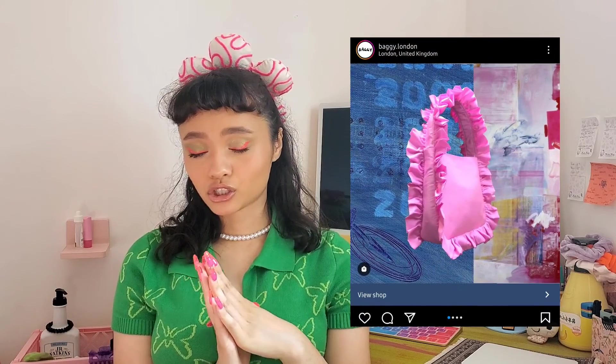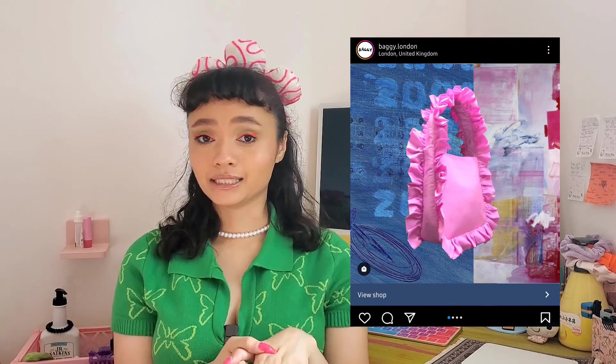A couple weeks ago we made some Flower Power scrunchies. This one being my favorite — the more I wear it the more I absolutely love the yarn pattern, so I thought why not make a matching accessory. I came across this super cute ruffle bag by Baggy London on Instagram, so today we are going to attempt to recreate this bag but with this pattern.